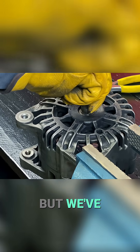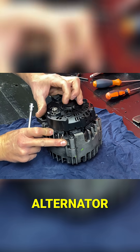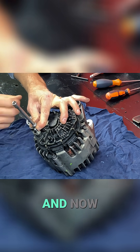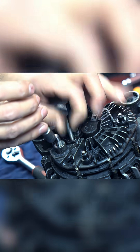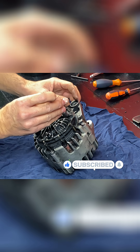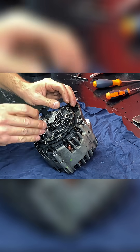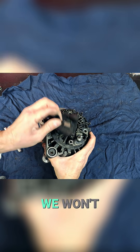We continue disassembling the alternator — this alternator is 12 volts and 100 amps. We've removed the back cover and now we're going to remove the brush collector from the rotor.